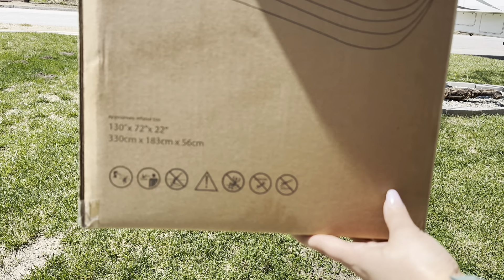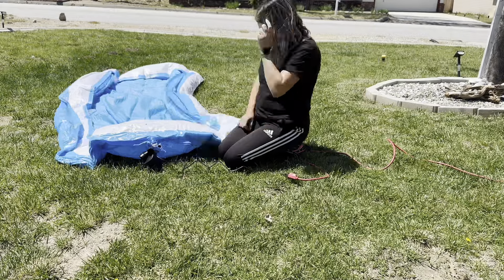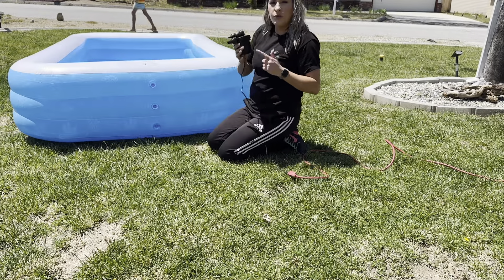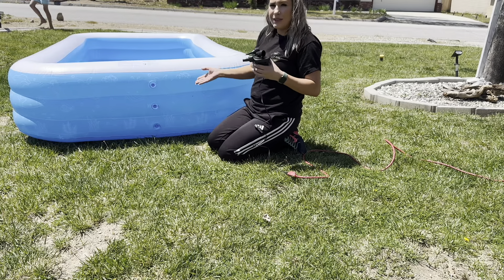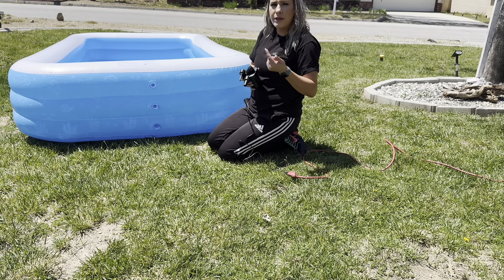So those are the measurements to the pool right there, in case you're wondering. It's really great — this came with the pump, and you've seen how fast it made it to inflate. Let's go ahead and fill it up and see the kids playing in it.